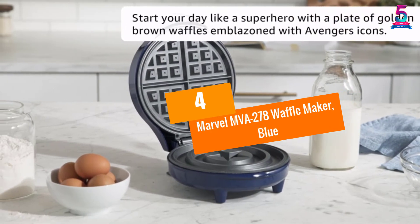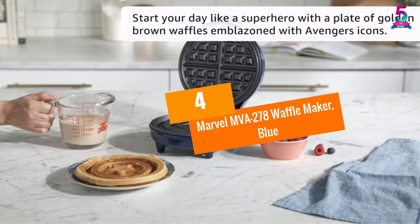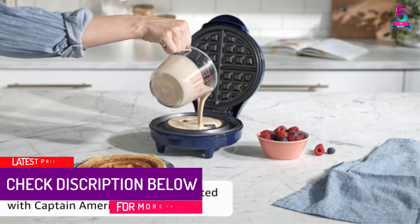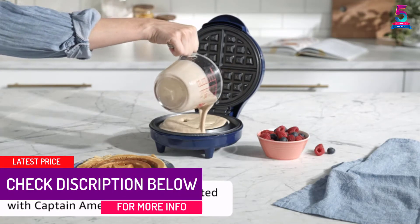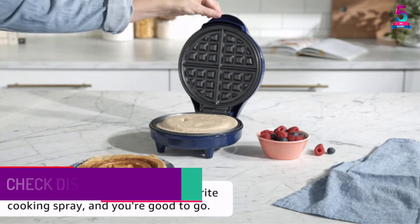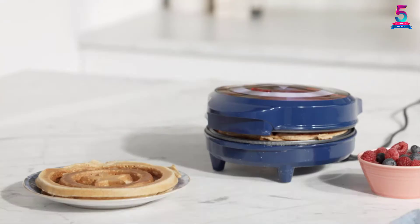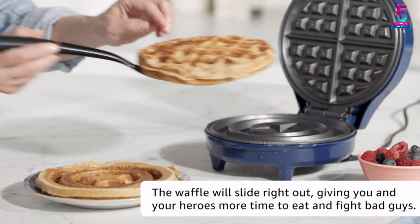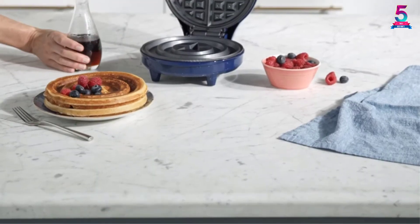At number 4: the Marvel MVA 278 Waffle Maker in Blue. With this waffle maker, you are going to prepare one waffle that is approximately 6 inches. One of its convenient features is that it comes with power and ready light indicators, and it prides itself on a non-stick surface that makes it easy to clean after use.